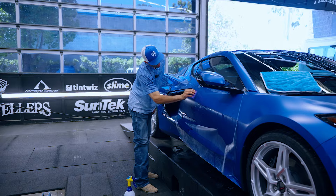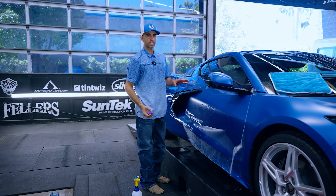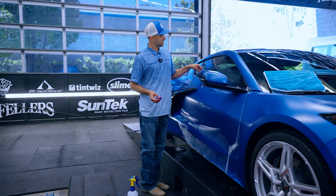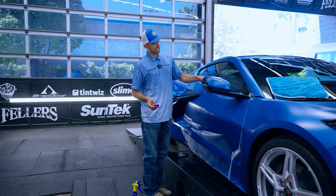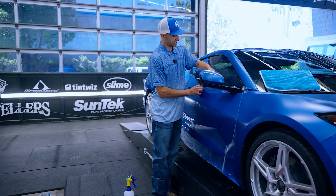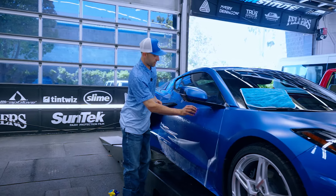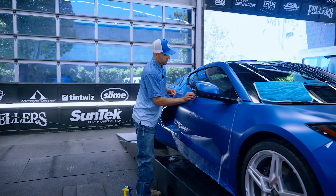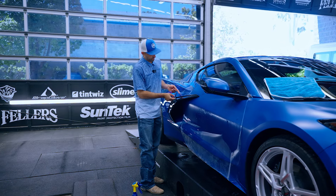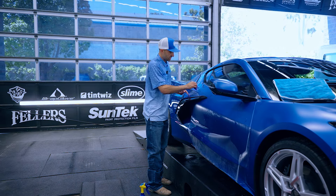I want to be able to show customers what a paint protection job actually looks like. Once this car is done, I'm really going to point out the different individual flaws it has, because we don't want to lead customers to think there is such a thing as perfection. There's no such thing as perfection, but there most definitely is such a thing as being proud of it. One of my core values is being proud of everything I do — whether it's mowing my lawn or doing PPF on a customer's car. I have to be proud of it to sleep at night, but I cannot expect it to be perfect.